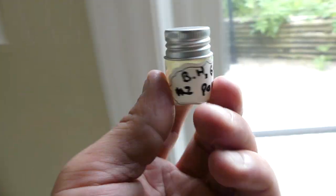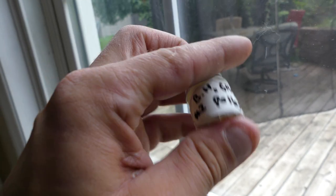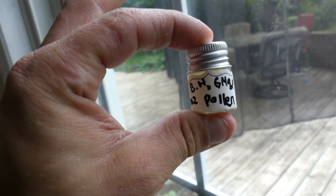Today I'm going to show you guys how to pollinate your cannabis plants and make some new strains. The first thing you're gonna need is either a male plant growing next to your females to do an open pollination, or in this case, you're gonna do a selective pollination.